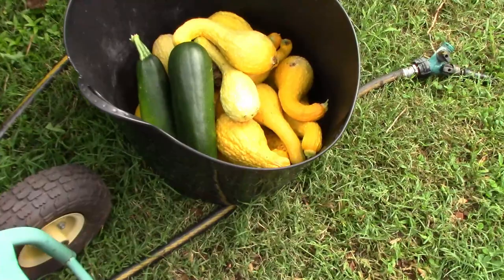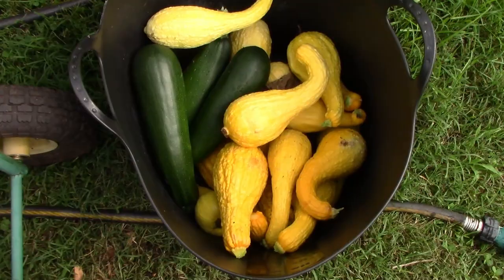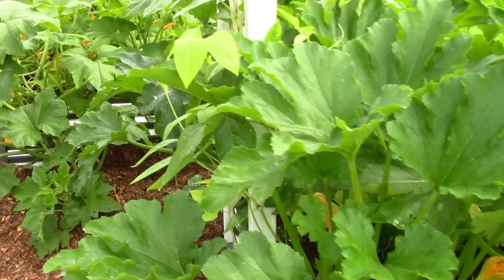One more thing to show you — come back around here. This bucket full of squash. I picked all of these this morning. That is a lot of fantastic squash. These plants were planted in the same exact way that I planted the butternut, and that is the result that we've had with planting them that way.